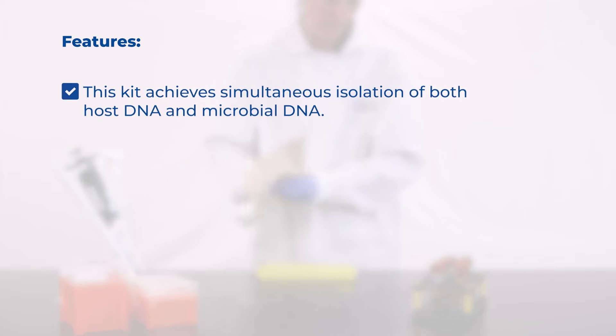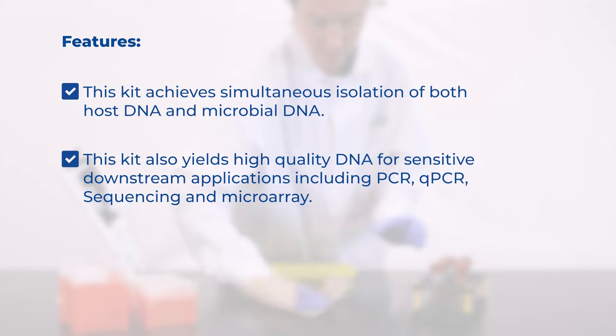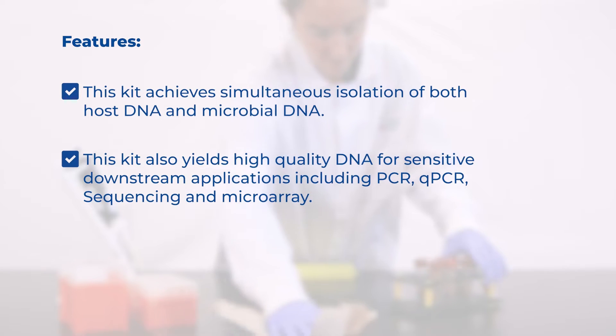This kit achieves simultaneous isolation of both host DNA and microbial DNA. It also yields high-quality DNA for sensitive downstream applications, including PCR, qPCR, sequencing, and microarray.